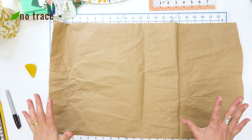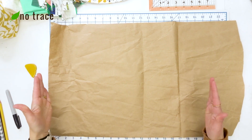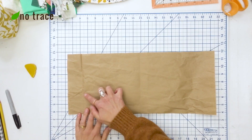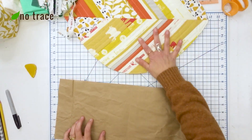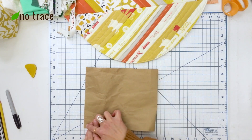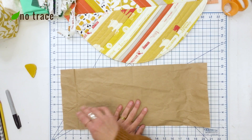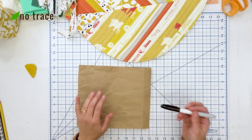Let me show you how to make the pattern — it's super easy. We are going to cut this paper into a rectangle that is 19 inches wide and 8 inches tall. Next we're going to create the curved edge that you see on the finished placemat. If you want to make it symmetrical, you could fold your paper in half and draw a curved edge. If you want it to not be symmetrical, you could just freehand draw a curve on your pattern piece.